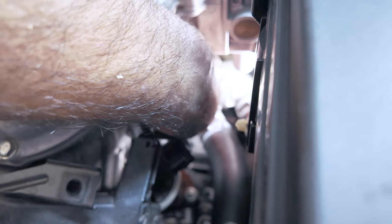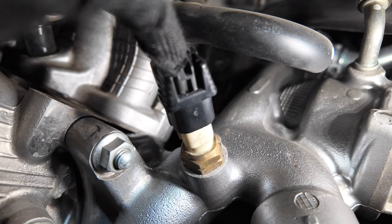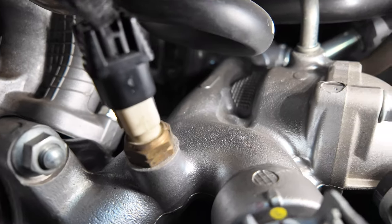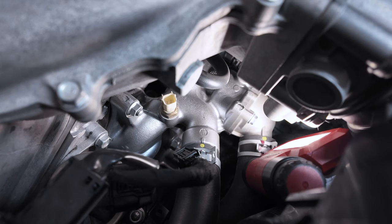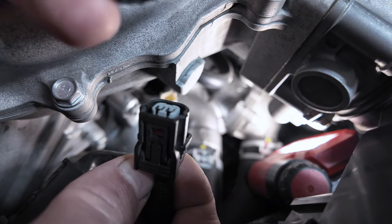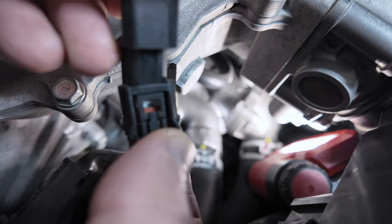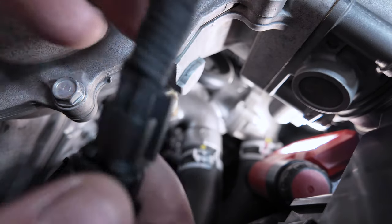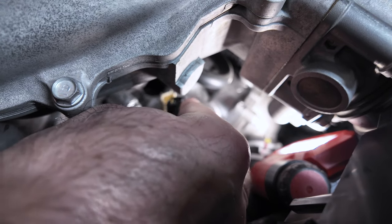This is a close-up of the temperature sensor and the connector. The next step is to completely pull off the connector. To start the installation, connect the male OEM temperature sensor connector to the female side of the VCM eliminator, and the male connector of the VCM eliminator to the female side of the temperature sensor. Make sure they click.